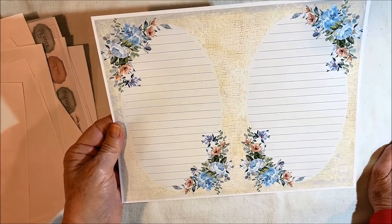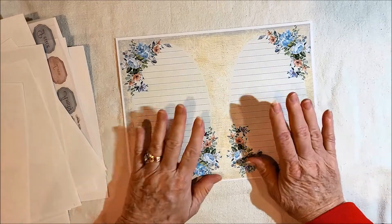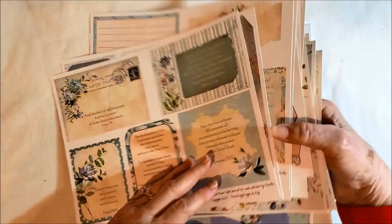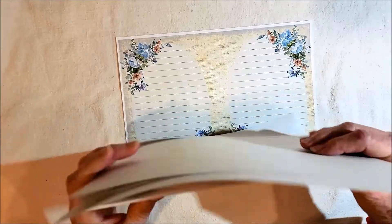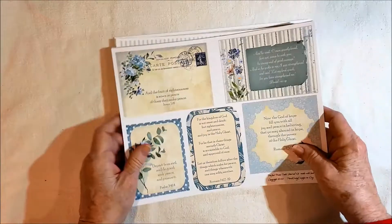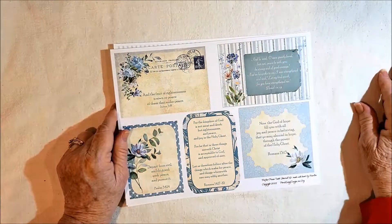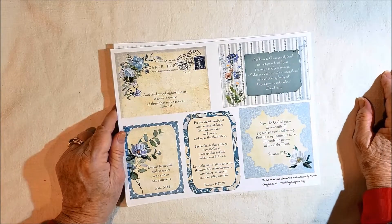That's it. I thank you for coming around. I hope you'll stop by my shop — you can see photos there and read information about this kit. It is a full-size 18 pages. Bye bye now, have a great day, thanks for stopping by.